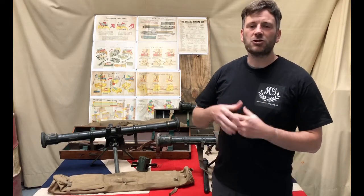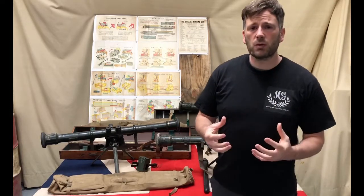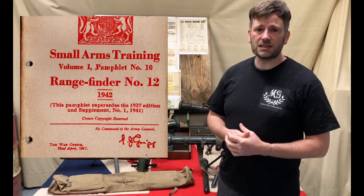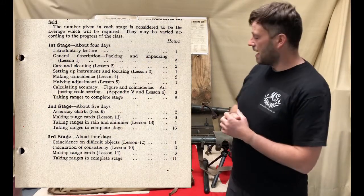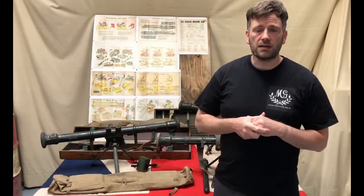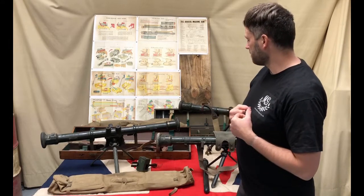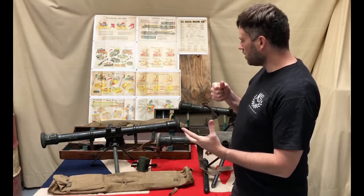The purpose of this video is to give a general overview of the rangefinder, its accessories, and how it works. In the future we want to replicate the rangefinder training course, probably from the 1942 small arms training manual, running through with volunteers how the rangefinder works. Important terminology: the range taker is the person, the rangefinder is the instrument.